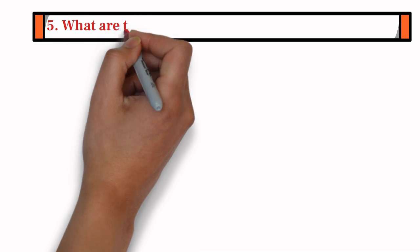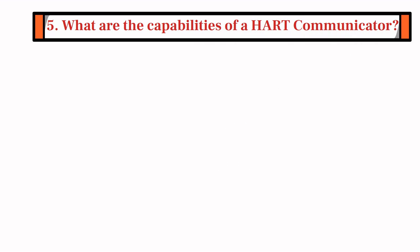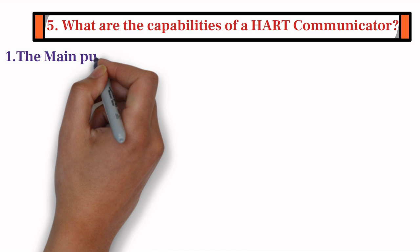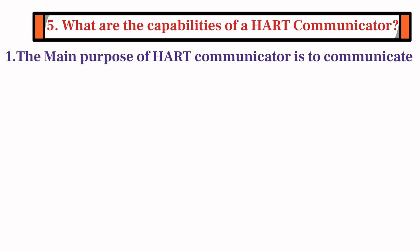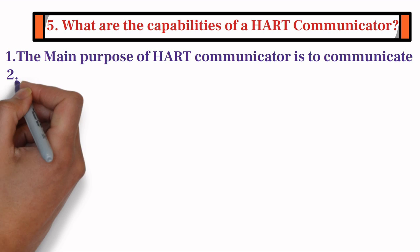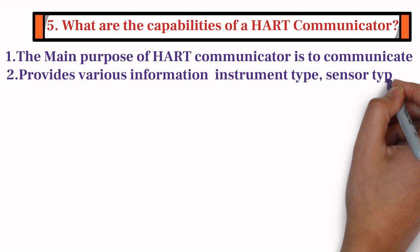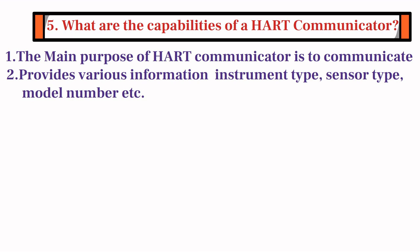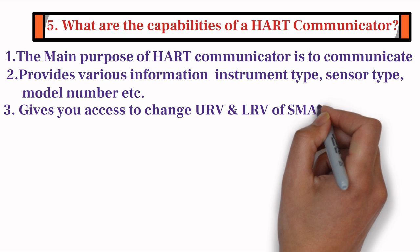The fifth question is: what are the capabilities of a HART Communicator? Firstly, the main purpose of a HART Communicator is to communicate with an instrument that uses the HART protocol. Secondly, it also provides various information such as instrument type, sensor type, and model number. Third, HART gives you access to change the upper range value and lower range value of a smart transmitter.